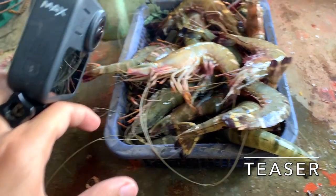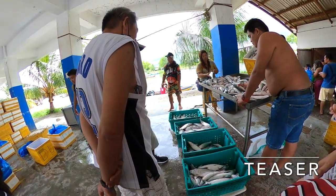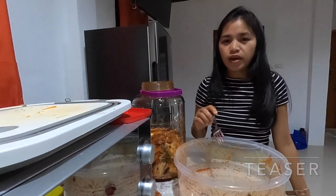This is 700 pesos. 40 pesos per kilo and 60 pesos per kilo. Spicy. You can eat it right away.